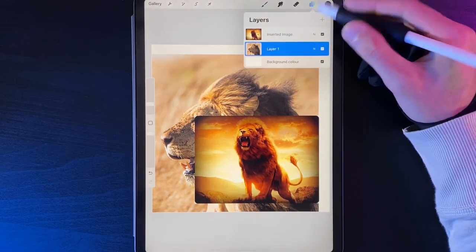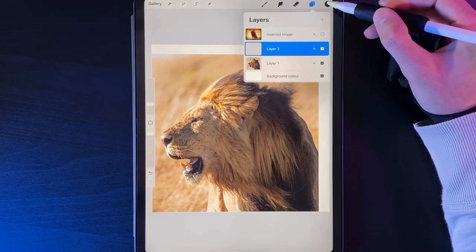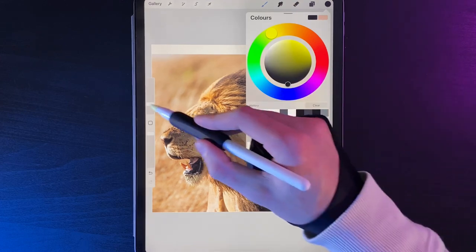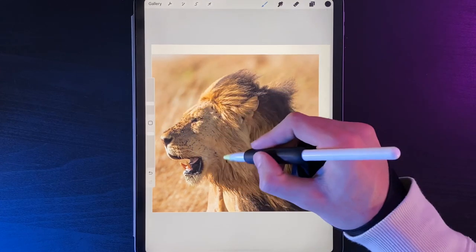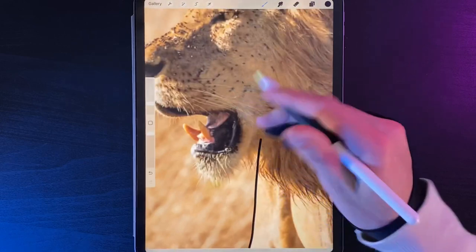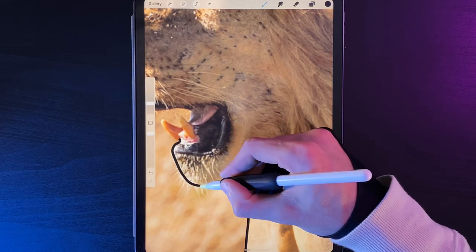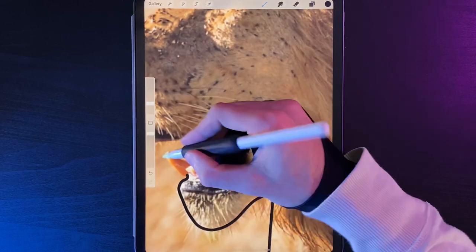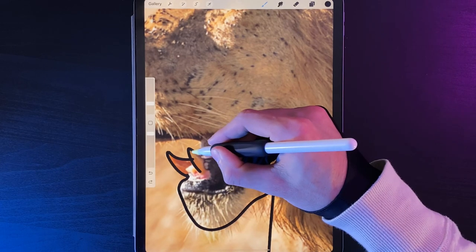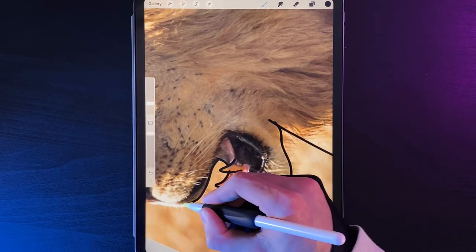Turn off the top image and use the bottom lion as the main guide. Create a new layer above it, switch your color — I'm using black at about 7% brush size — and zoom in to start outlining. We're not going for every single bit of fur; we just want a really smooth outline of our lion. It doesn't have to be pixel perfect to the image — we're just creating a nice lion-shaped silhouette as the foundation of our design.